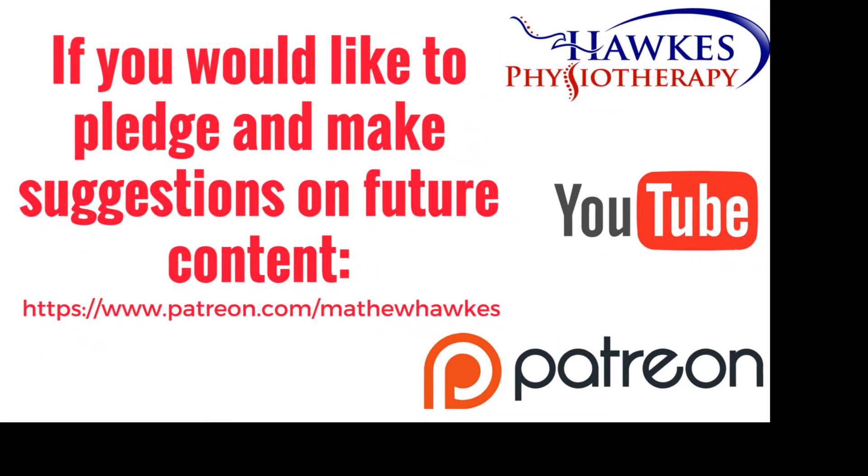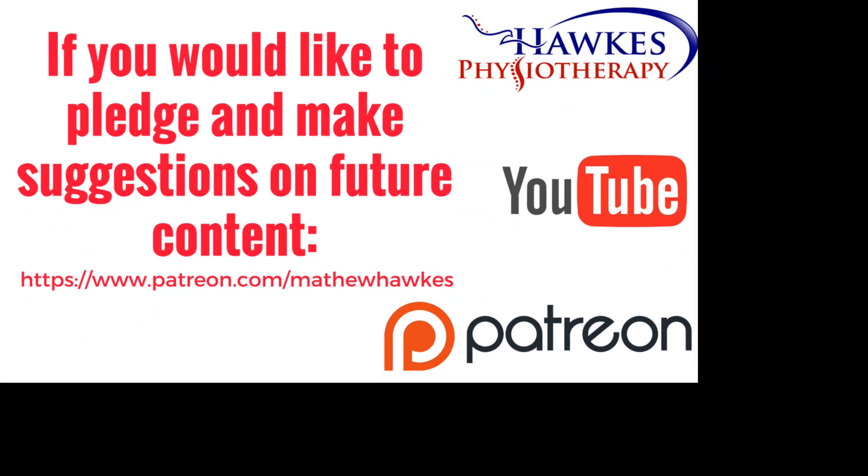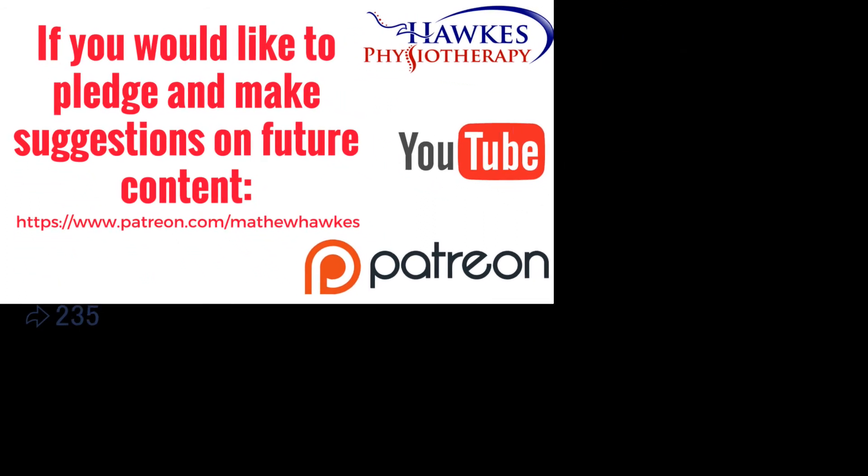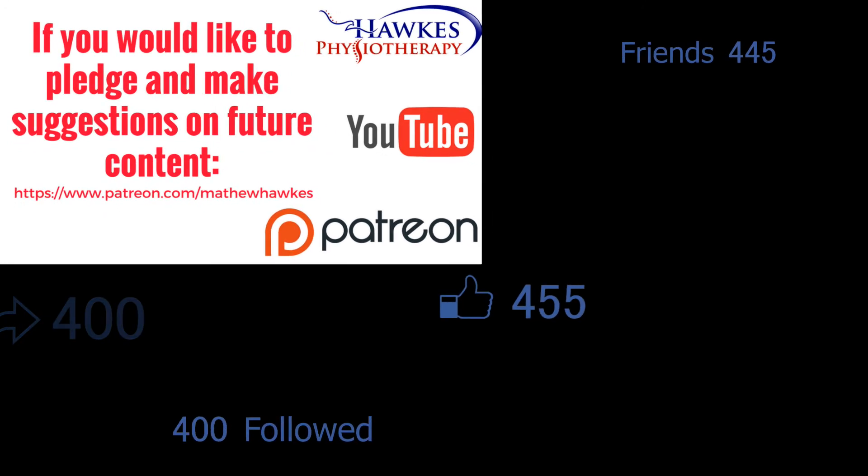We want to keep making great content for our subscribers, so if anyone would like to support the channel by making a pledge, we would be extremely grateful, and you can do this on our Patreon page.